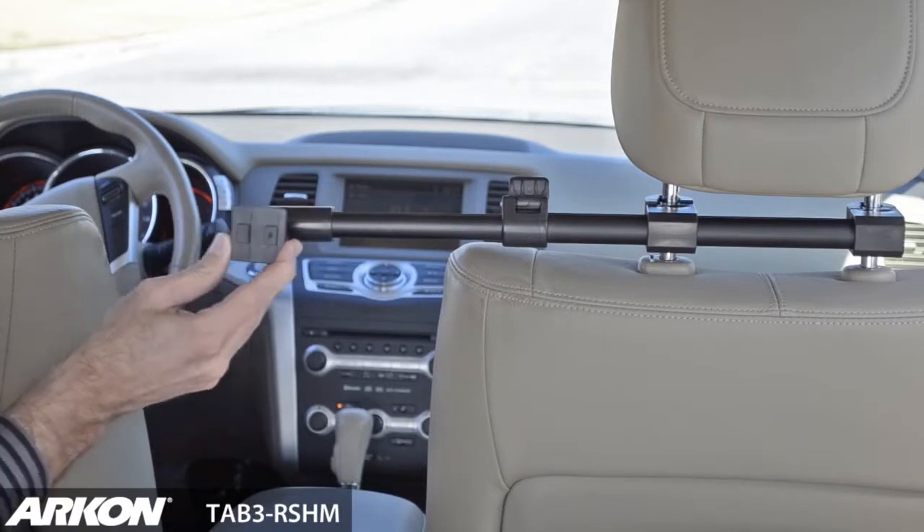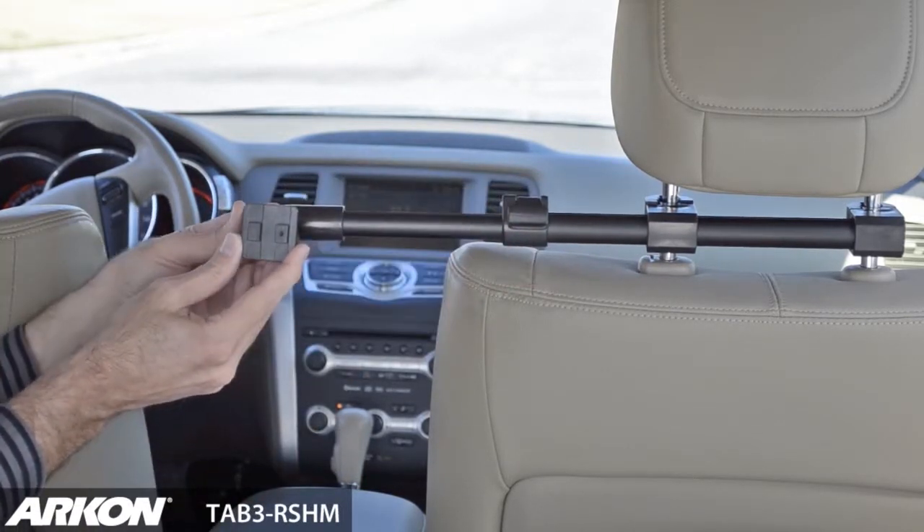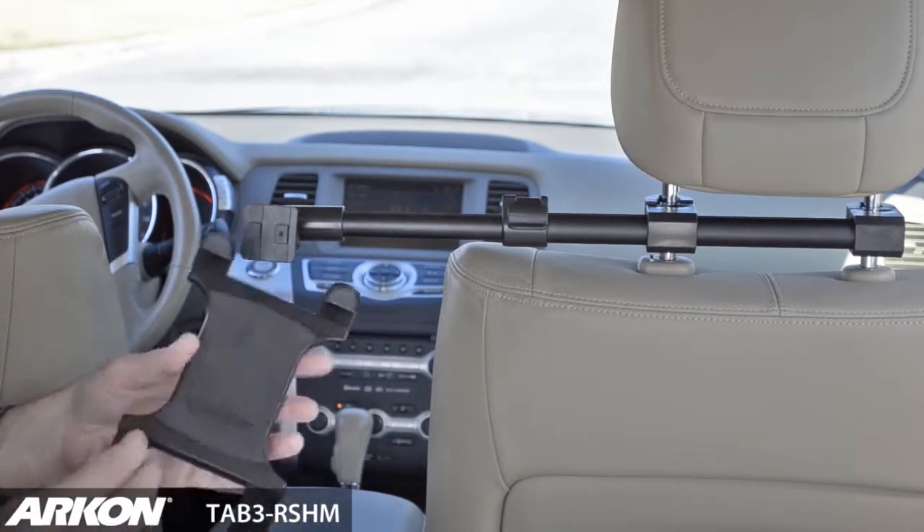A special extension arm allows for the positioning of the tablet between two front seats. The locking mechanism allows you to lock your tablet in place once you find the desired position.